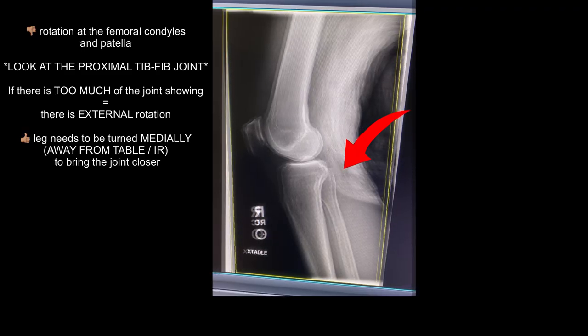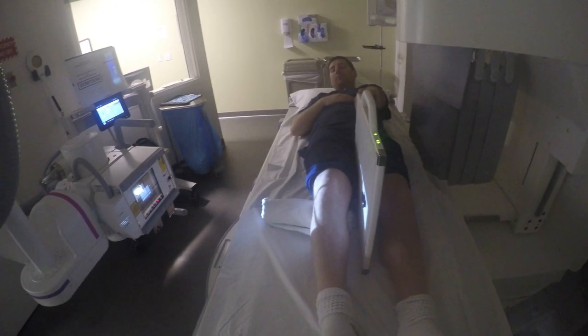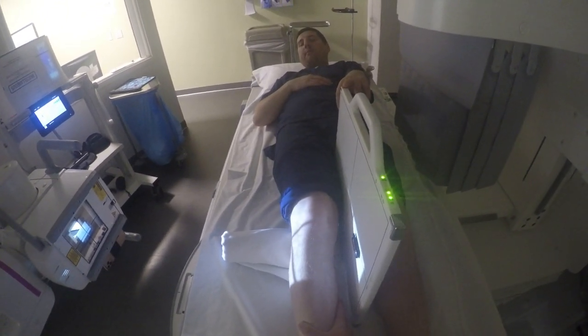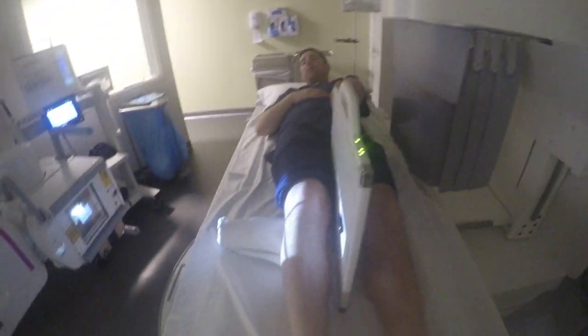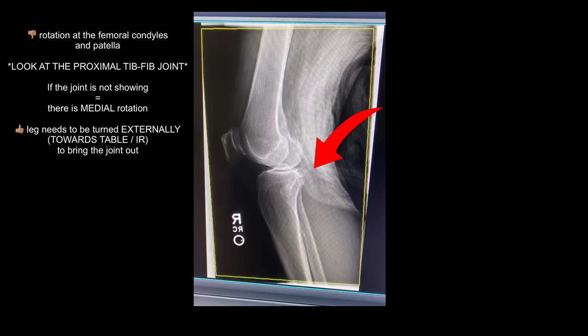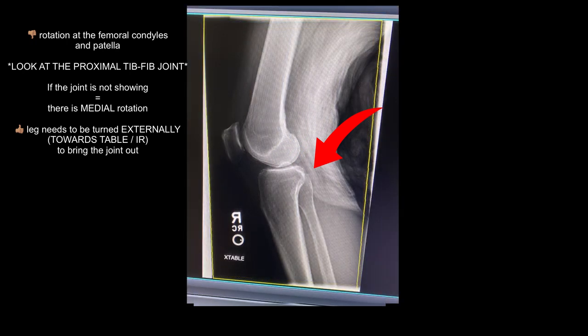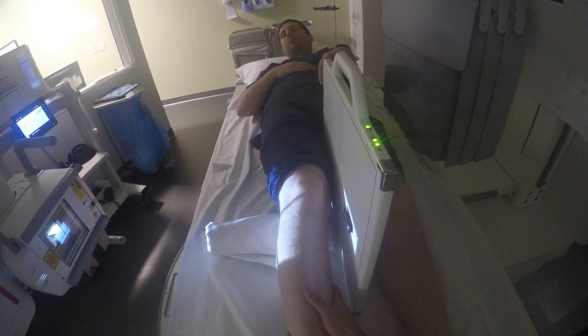When I evaluate my lateral repeat, I look at the proximal tibial-fibular joint — this tells me whether I need to rotate the patient's knee towards or away from the table or image receptor. If the joint is seen too much, there is rotation: the only way to see the fibula is if it's rotated laterally, so simply rotate the opposite way. If the joint is not seen and there is rotation, simply rotate laterally.